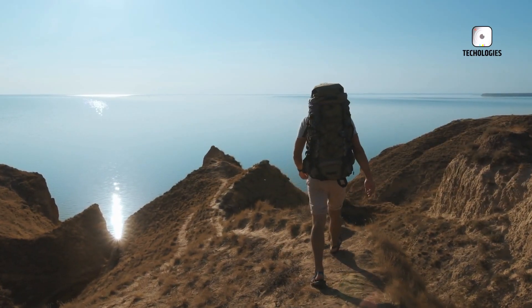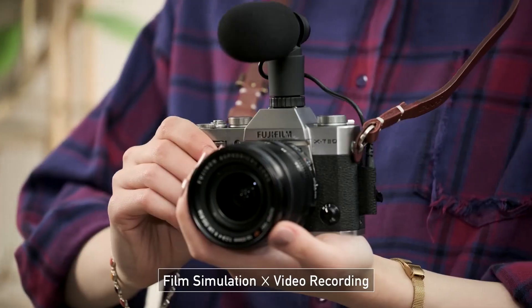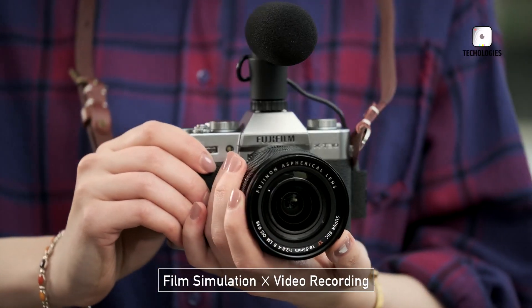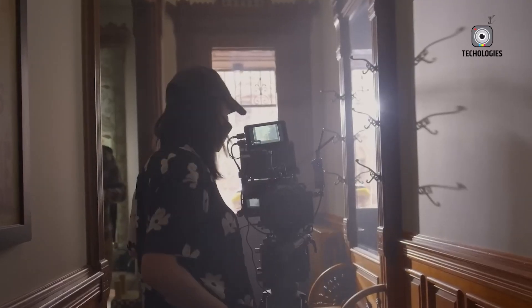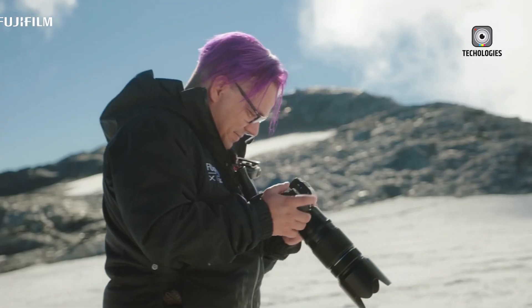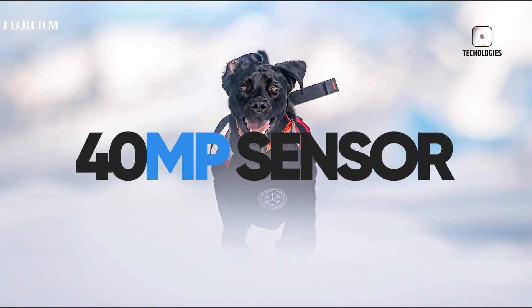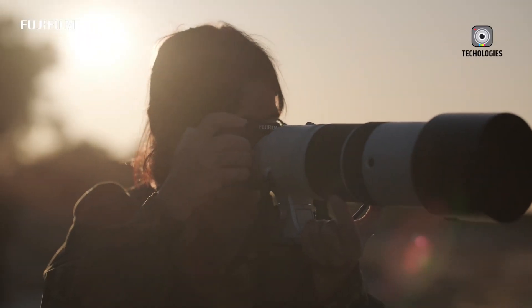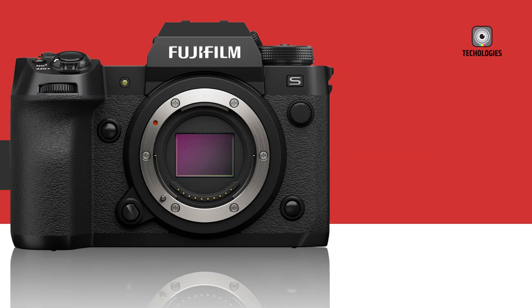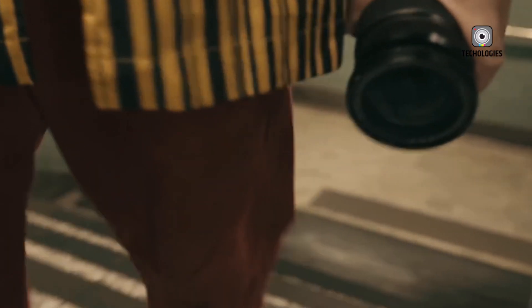Imagine hiking among towering mountains, capturing stunning scenes with hopes of preserving every detail. Later, while reviewing the images, you find the intricate textures you wanted to highlight aren't as sharp as expected — a common challenge for photographers balancing high resolution and compact equipment. But what if Fujifilm could deliver 80-megapixel images from a 40-megapixel sensor? It may sound impossible, but Fujifilm has long led sensor innovation. Now, with the rumored 80-megapixel X-H3, they could redefine digital imaging, merging high detail with exceptional usability for photographers like you.